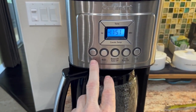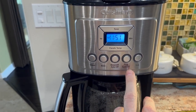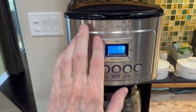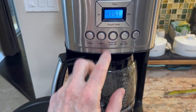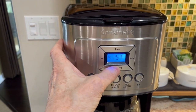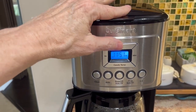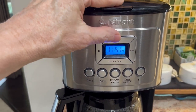So you've got your buttons here: you've got clean, bold, brew, off, auto off, program auto on, and your 1-to-4 cups. You've got your time adjustment here, your warming plate or pot temperature — low, medium, high. And you've got your tone. The tone — you press it and you'll see it's X'd out — that's to mute that beeping noise.